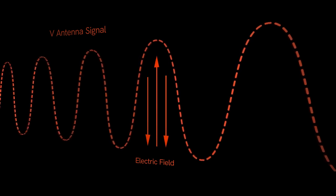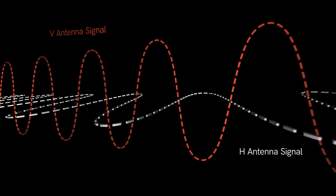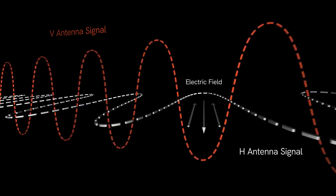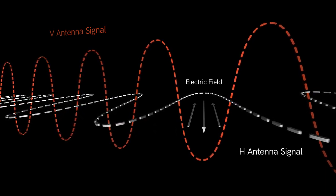The H antennas are similar to the V antennas with one key difference. If we rotate this signal 90 degrees, we can see that the E field of the H, or horizontally polarized, antenna signal is now perpendicular to the V signal. This difference in the E field is the main distinction between the two antennas.